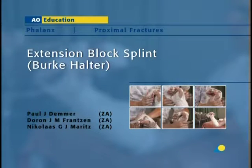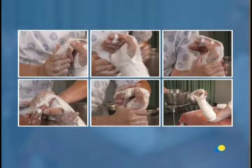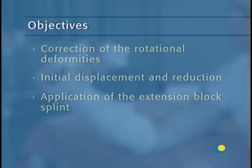The extension block splint, or Burke-Halter, is used to immobilize proximal phalanx fractures. In this presentation, the application of the extension block splint will be demonstrated. The objectives of the exercise are to understand the correction of rotational deformities, the initial displacement and reduction, and the application of the extension block splint.